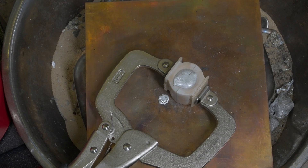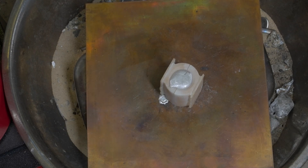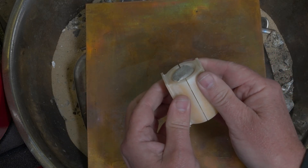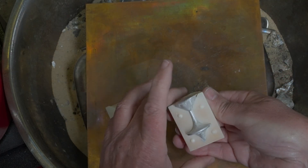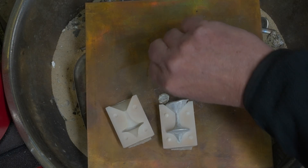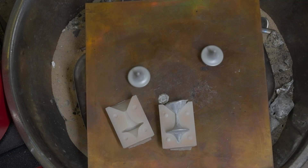OK, it's gone solid. Let's see what we've got. There we go — one top, just like that one. Or that one.